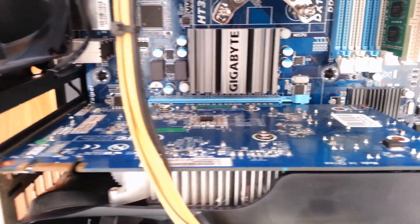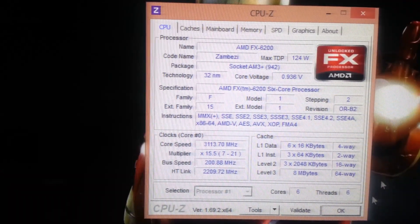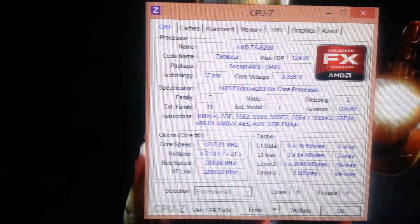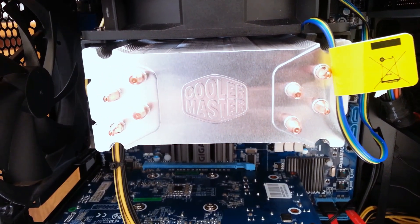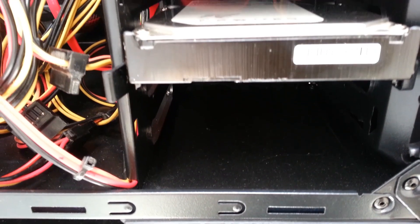Now let's take a look at the inside. The motherboard I chose was the Gigabyte GA78LMT USB 3. Running this computer is an AMD FX6200 with a modest overclock of 4.2GHz. Cooling that CPU is a Cooler Master Hyper 212+. Alongside that I have four gigabytes of RAM with four more on the way, and a humble GTX 550 Ti.